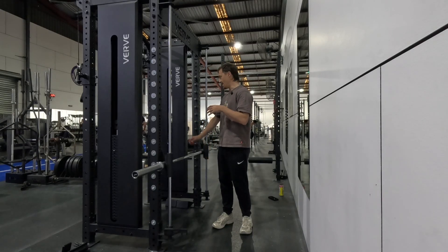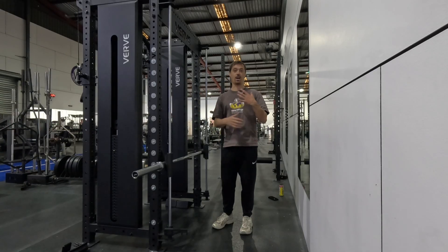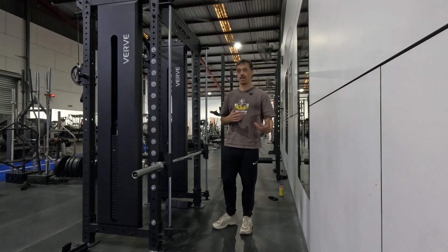I'm going to do a little bit of side bends and some cable wood chops to loosen this back up, and then I'll get into my front squats and we'll start to break down this program design process.